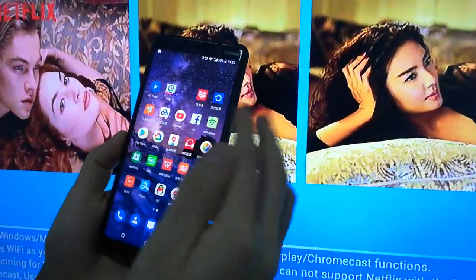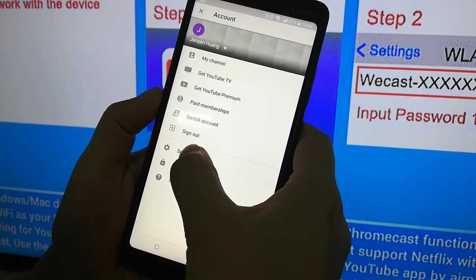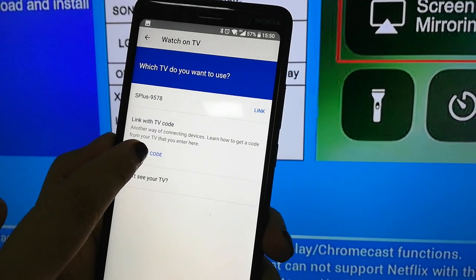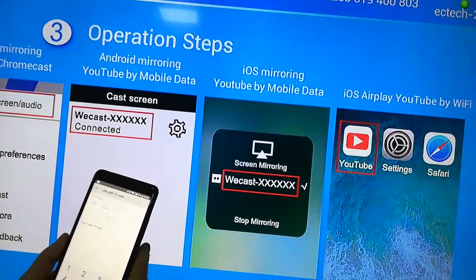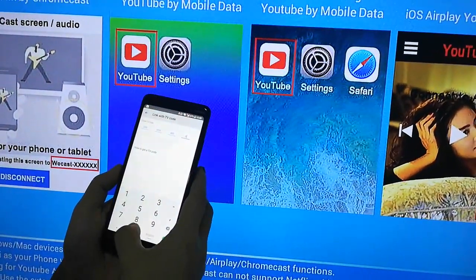Then go to U2 and click here. Go to Settings, and here you can see Watch on TV. Enter the TV code and click it. The code shown is 255-019-400-800.